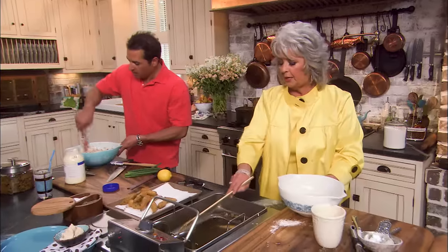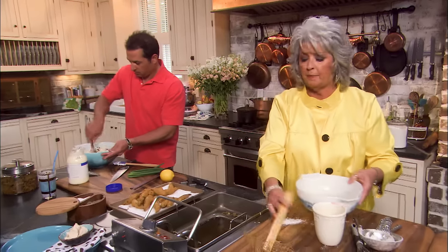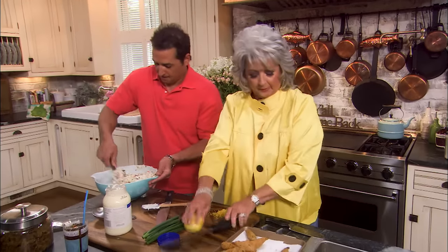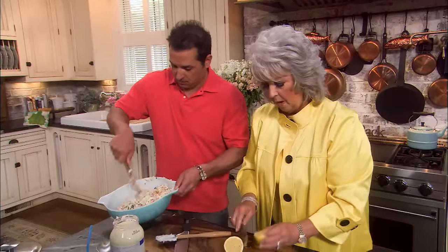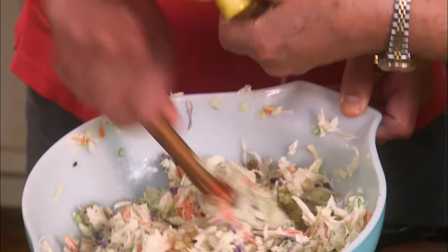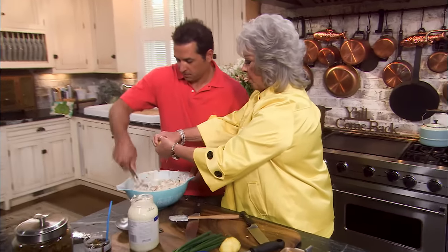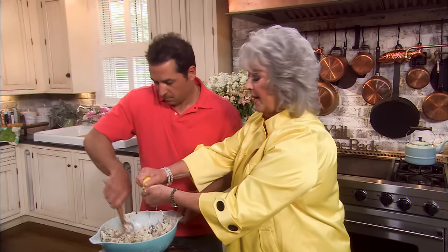I think you need for me to zest your lemon, don't you? We're gonna zest the lemon, use all that zest, then squeeze the juice right into this coleslaw and mix it up. This coleslaw is gonna get a little bit more mayonnaise-y as it sits, because we did go ahead and salt it and that salt's gonna pull the water out of the cabbage.